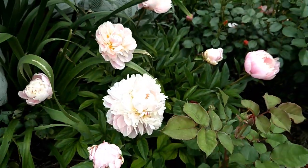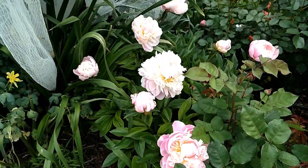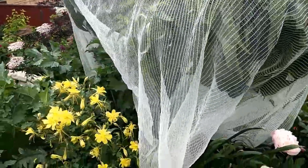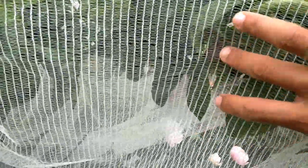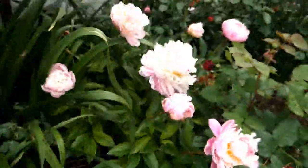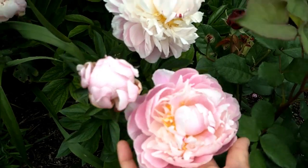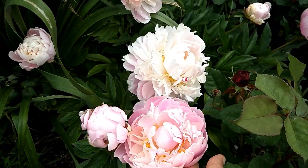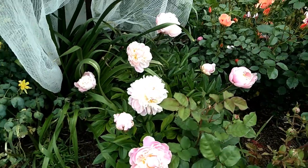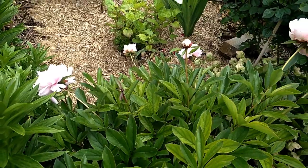This peony bush has been here for over three years, and in summer it gets protected from the hot sun by my nectarine tree. I do have some fruit on the nectarine tree — I'll maybe show you in a different video. As for this peony, I'm sorry I don't know the variety name. When I first started gardening I was very new to peonies, so I just bought the rhizome or crown — some online, some from a nursery.